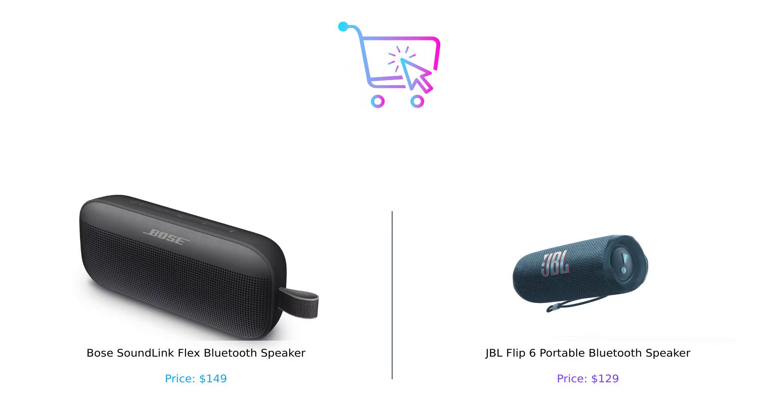So, there you have it. The Bose SoundLink Flex and the JBL Flip 6 are both fantastic speakers, each with their own strengths. If you want killer sound quality and a floating friend, go for the Bose. But if you're after that punchy bass and a party vibe, JBL might be your best bet. Whichever you choose, you can't go wrong. Thanks for tuning in. Don't forget to like, subscribe, and leave a comment about which product you prefer and why. Product links are in the description.